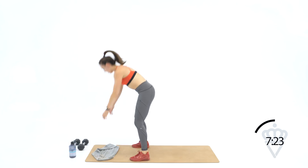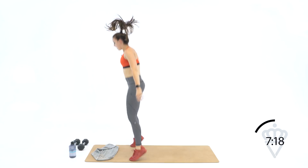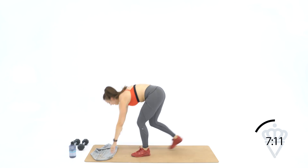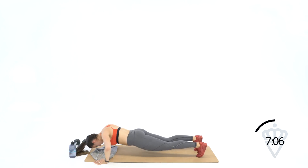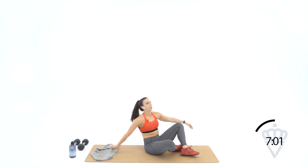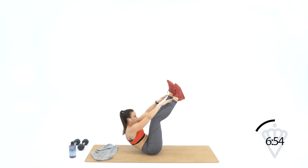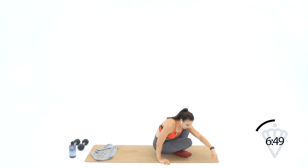Boom, boom. One, two, three — give me a little hop at the top if you can — four, and five. You're down for five pushups — here we go. Five, four, three, two, one. Roll over onto your back — five toe touches going down. One, two, three, four, and five. Great job!